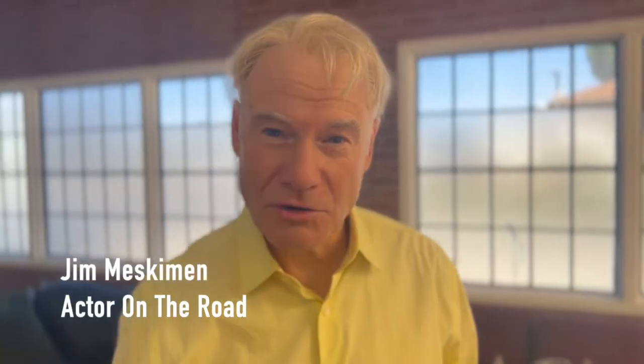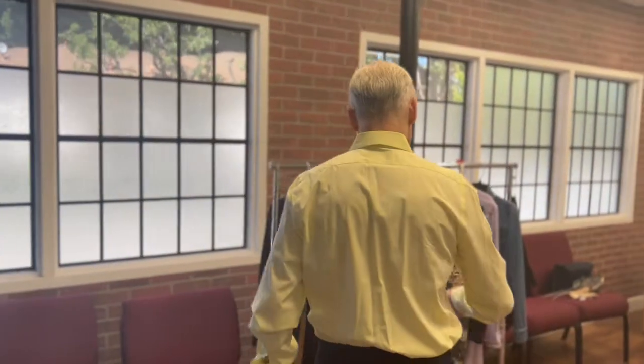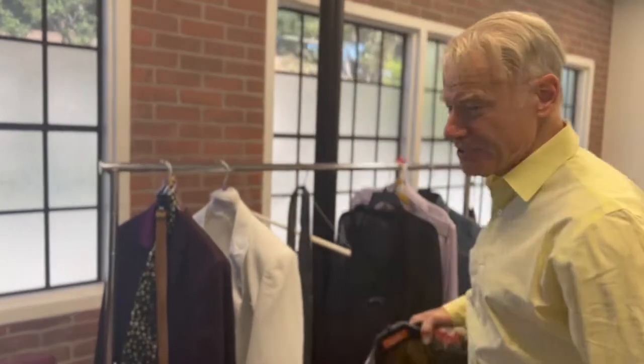Hey everybody, Jim Meskimen, Actor on the Road. Today I'm getting ready for a photo shoot, and it's good to spice things up sometimes by creating some different images of you to share with social media. In my case, I'm also going to shoot something that will support my advertisement and marketing for my upcoming one-man show.